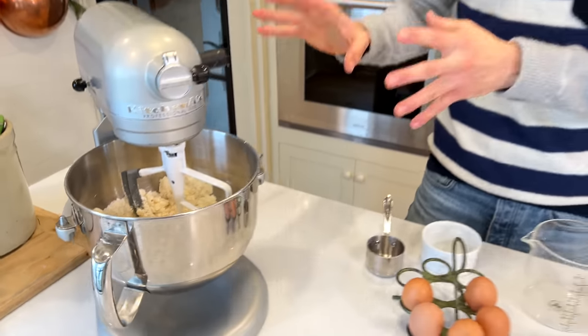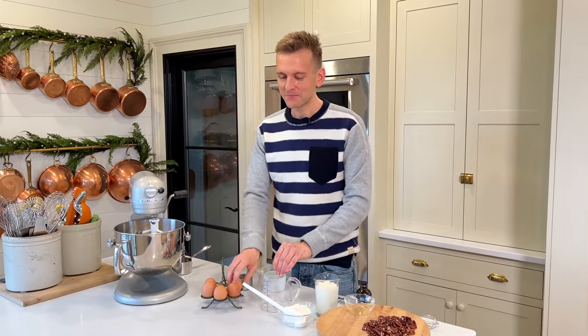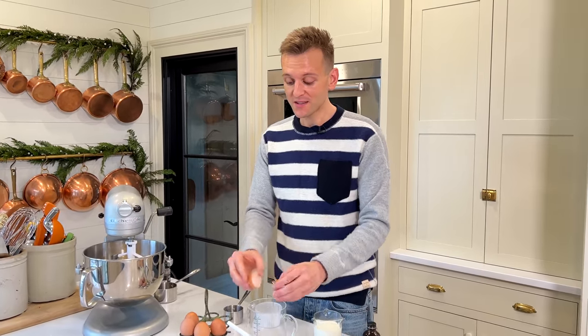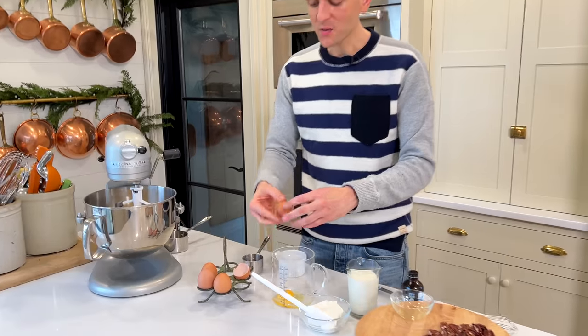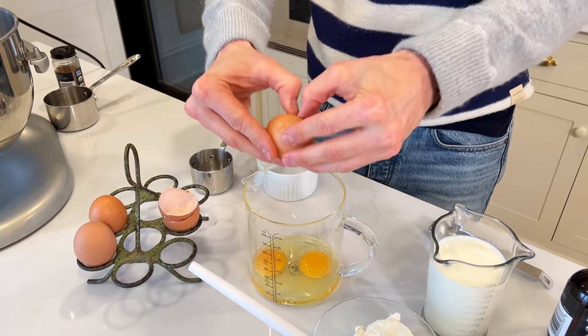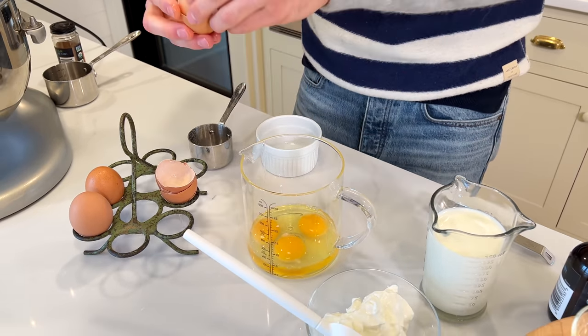So we have the fats in there, and now we need to worry about all the liquid ingredients — the things that make a cake a cake. To start, we're gonna talk about eggs. This is a yellow cake, so we're gonna go heavy on eggs, but we're also gonna do some extra egg yolks. So we're gonna do three whole eggs — whole eggs with the yolk and everything. I always use large eggs. I don't buy jumbo, extra large, or medium — just large. To me, that's the easiest way to remember with every recipe.